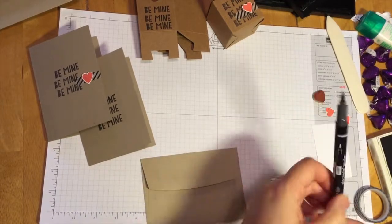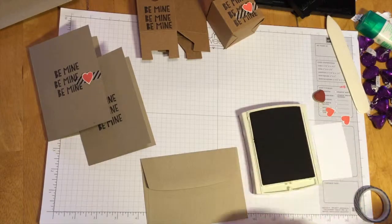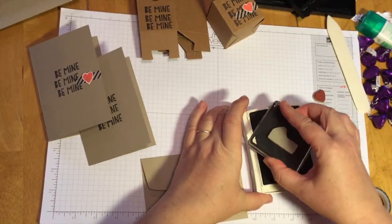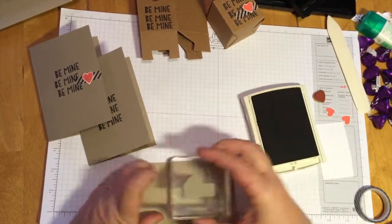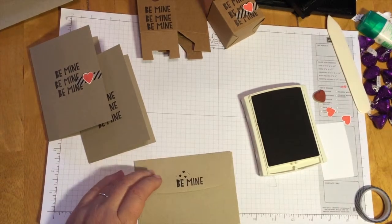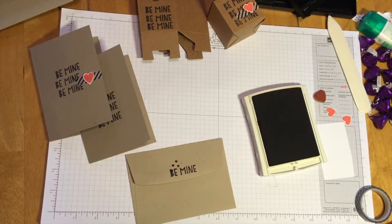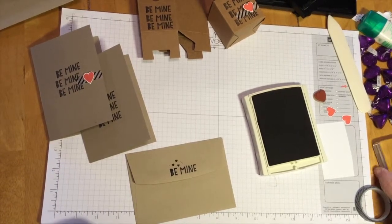This time we're done with our marker — we actually want those little hearts now. So we're going to bring in our stamp pad and give it a tap, tap, tap. Right on that back flap we're just going to do a little bam — Be Mine, Be Mine. I got a little ghosting there, but that's okay. It's all part of homemade, it's handmade.